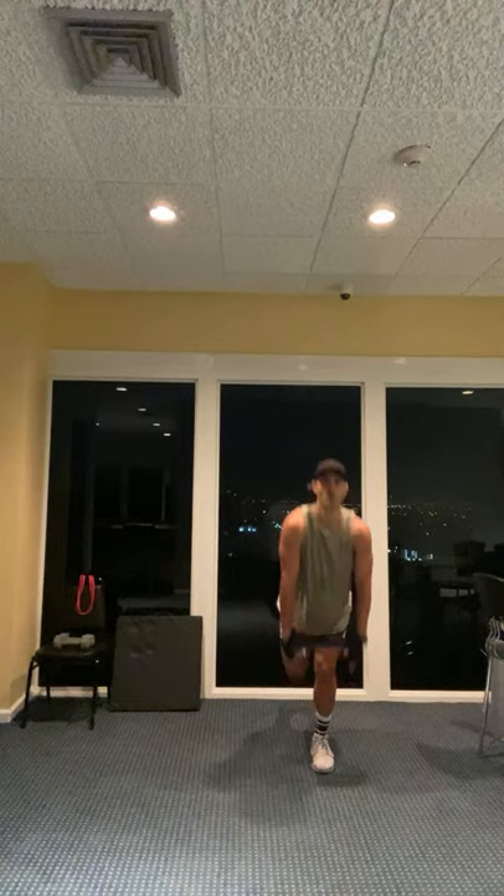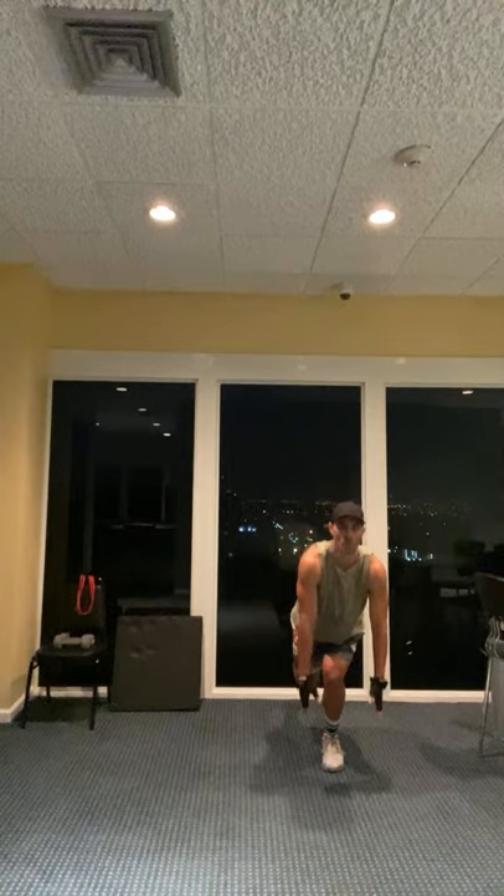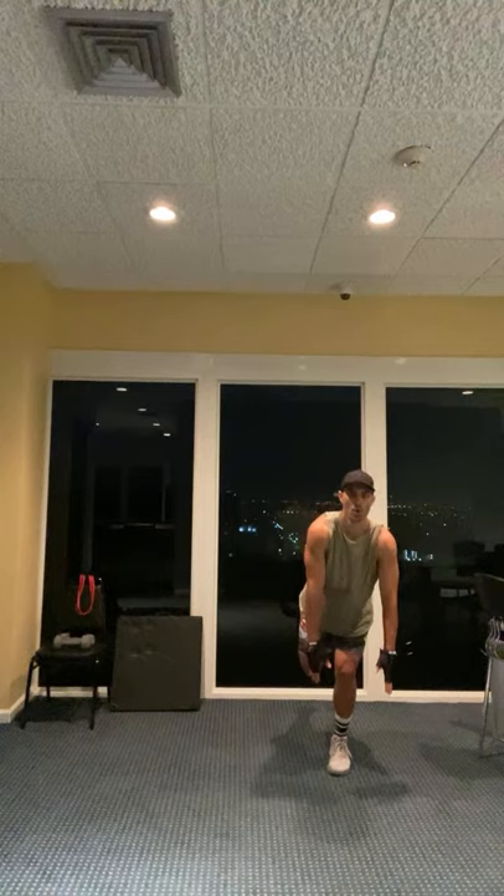Here we go: five. If you need to lower that back leg a little bit, you can. Six, seven, balance, drop, eight. I'm just trying to bend my knee, get down as low as I can, controlled. Ten, eleven, twelve, sit, thirteen, fourteen, drop, fifteen, sixteen. Four more: four, three, two. Last one - get all the way down, one. Good job.